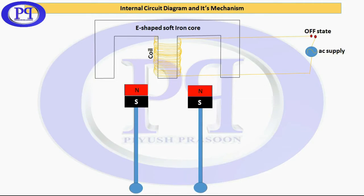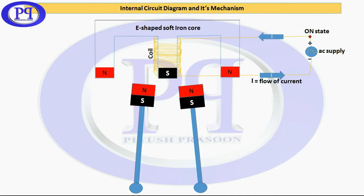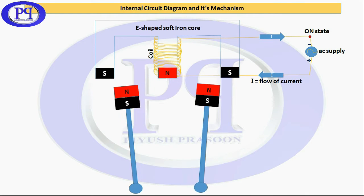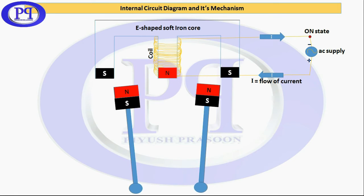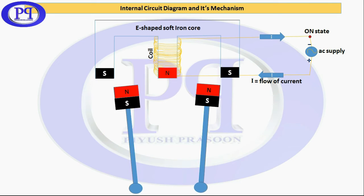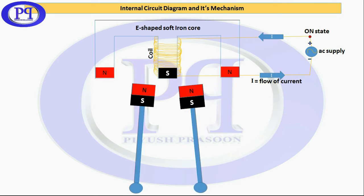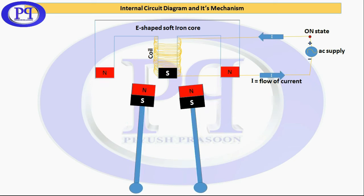As soon as the AC supply is switched on, since it is an AC current, in the positive half cycle according to the flow of current, the electromagnet is getting polarized. Since the electromagnet gets polarized, as per the nature of the magnet it repels for like poles and attracts for unlike poles. That is why the metallic strip is moving according to the magnetic attraction and repulsion — that is how it works.